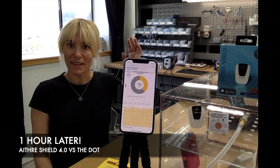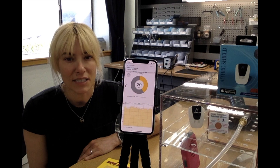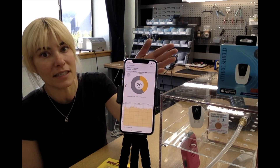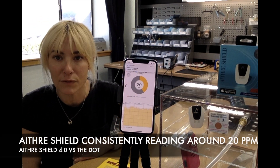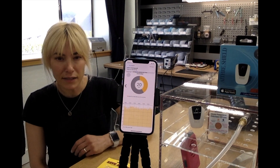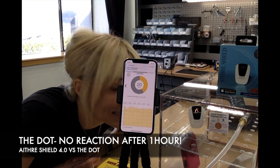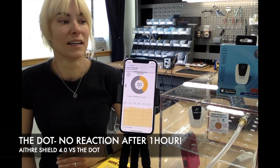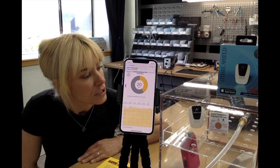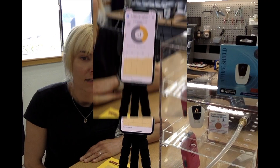Fresh back from Lizzie's — we had a great cup of coffee and conversation, and we've come back to check on our two detectors. It's been almost an hour since we started the test. The Ithra Shield 4.0 is reading a beautiful 20 parts per million, showing nice amber flashes. The DOT — I'm just going to get a little closer — looks exactly the same. In an hour of being exposed to 20 parts per million of carbon monoxide, not a change, not a discoloration.